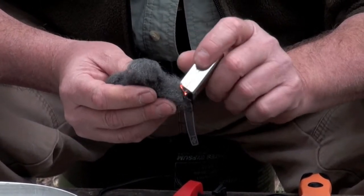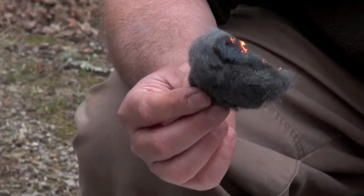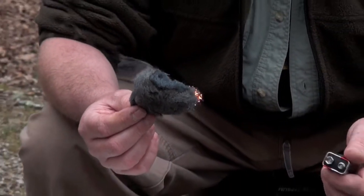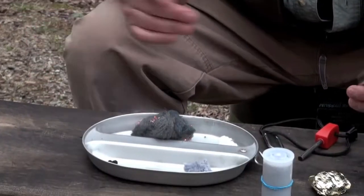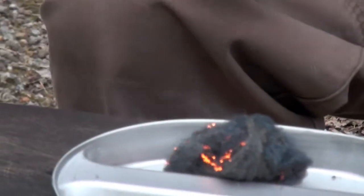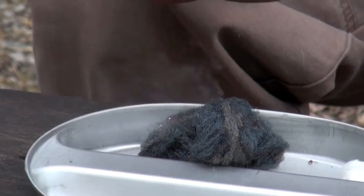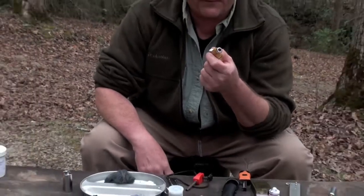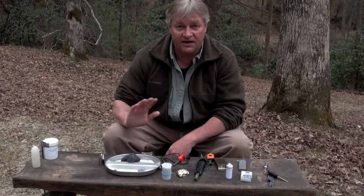Once that steel wool starts burning, it burns hot. If it had been quad-aught it would have fired up right away. Steel wool burns and it burns hot. That said, if I'm going through the trouble of packing steel wool and a nine-volt battery, I'd probably just put a lighter in there first. But in an urban survival situation where you come across a battery and some steel wool, it's still an excellent way to start a fire.